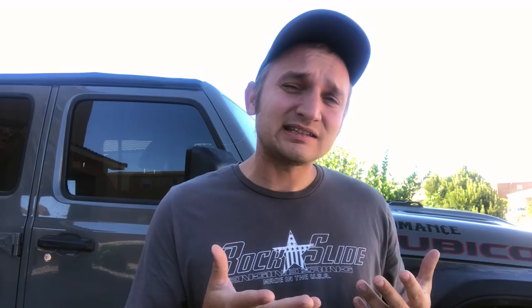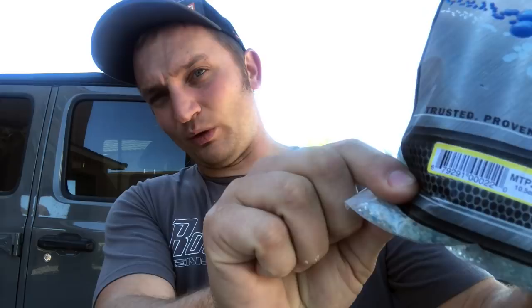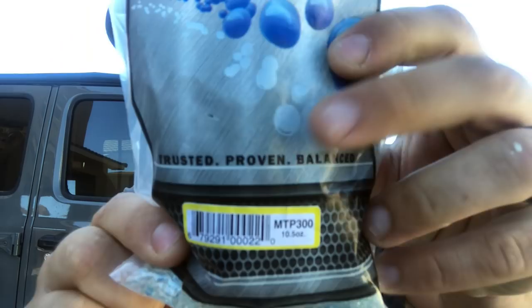The only people I've ever heard tell me that balancing beads don't work are tire shops. I'm not saying they don't know what they're doing — that's their profession. But every real-life person I've talked to about balancing beads has absolutely loved them. It is important that you use the correct weight of bag for your tire, because different tires require different amounts of weight. Getting these installed, you can either take them to a tire shop, or — what I'm going to be doing today — I'll show you how to do it yourself. We've got to go get the spare and I'll show you how to get the beads in.